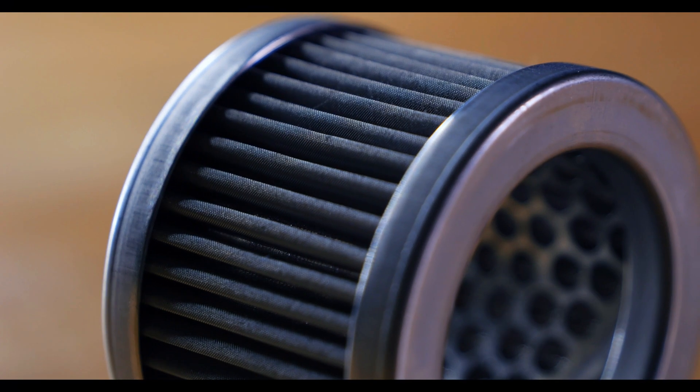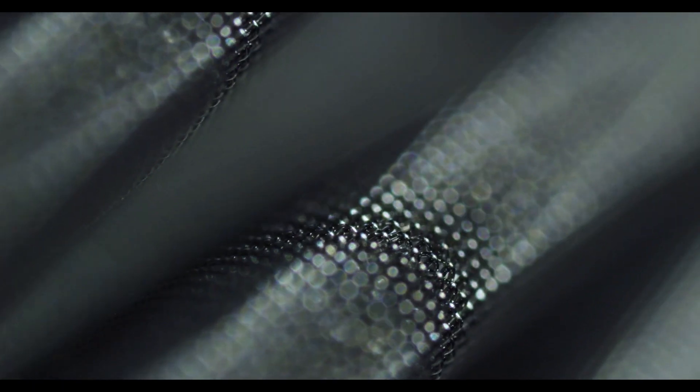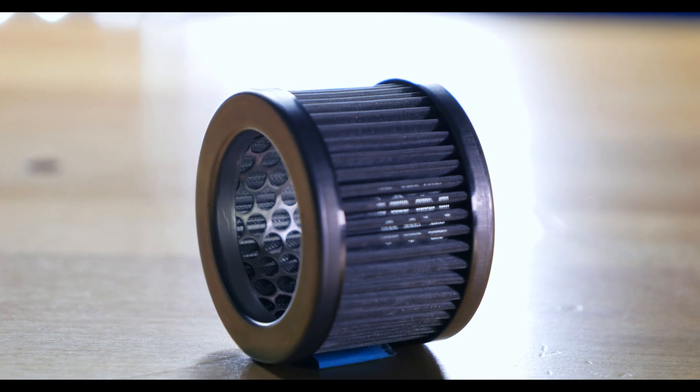Pleating is a fabrication process where you fold a material to create small and even folds, forming peaks and valleys. This creates another dimension in the mesh and allows for more surface area within the identical diameter of a cylinder wire mesh filter.